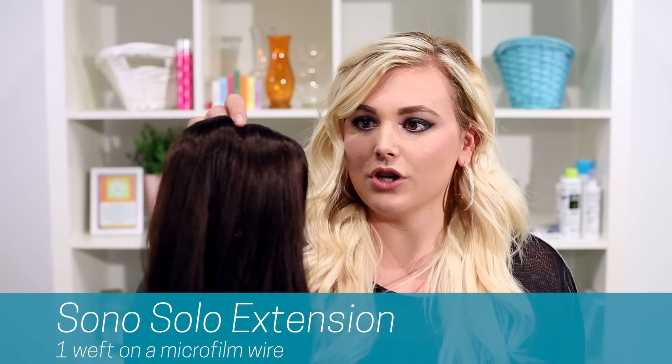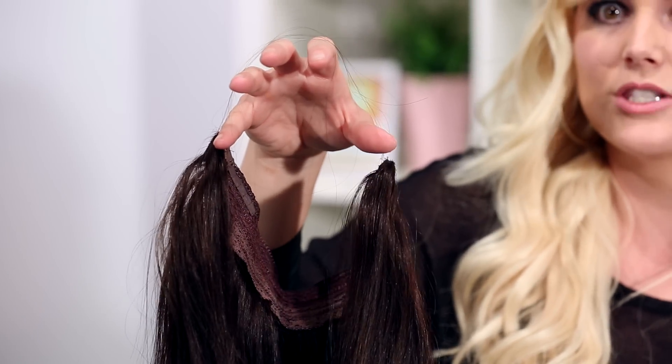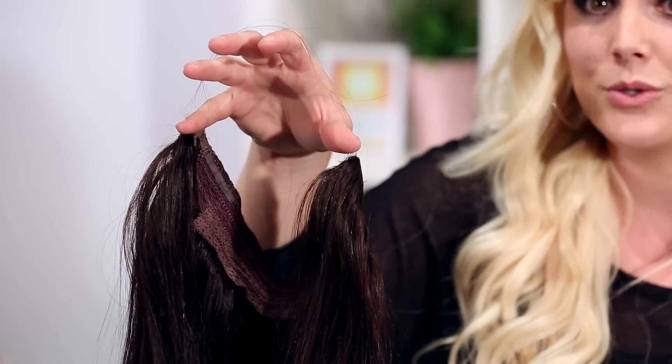Our next type of extension is what is called our SONO crown extension. This is really similar to a halo type that you've seen in the past, but the application is you just put it around the back or the crown of your head, and this little elastic right here goes right behind your bangs. It's easily covered — it's really thin elastic, so it's not going to be seen at all. This type of extension also comes in 16 inches, 18 inches, and 20, and it comes in the same 16 color variety, as well as two different thicknesses. So if you have thinner, finer hair, you would go for a smaller thickness; if you want a ton of volume or you have thick hair, you definitely want to go with the thicker type that has a little bit more grams.